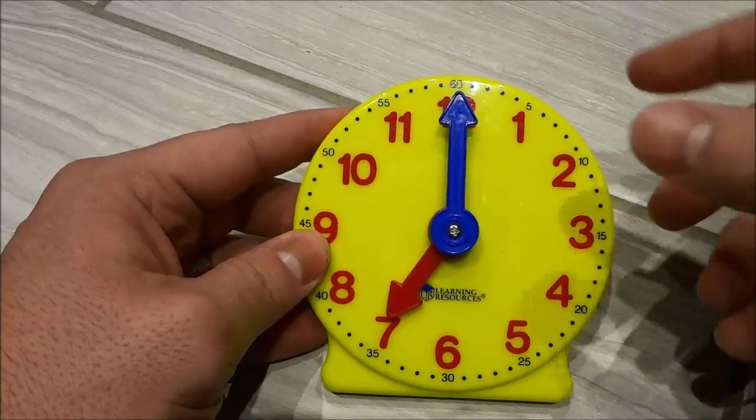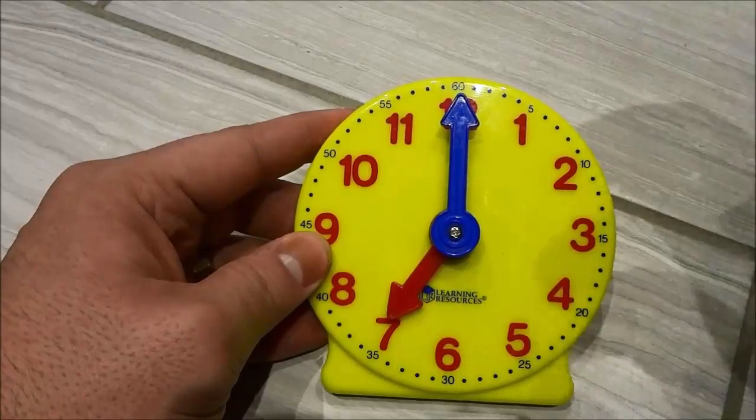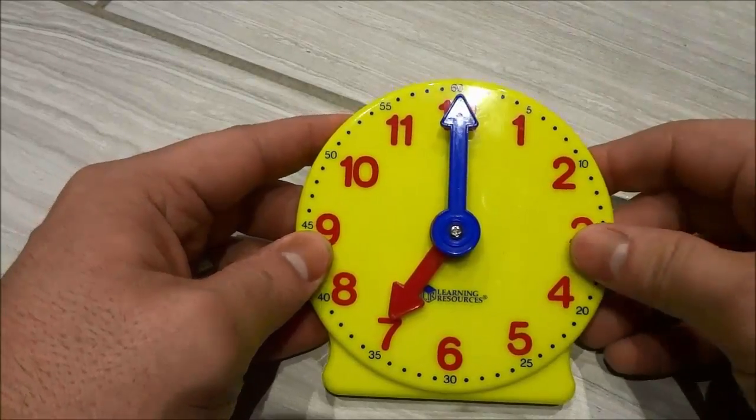Hey everybody! I'm here today to show you how to tell time. Okay so let's get right to it.